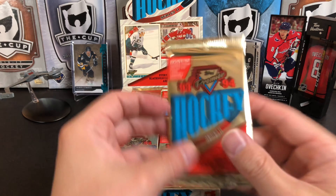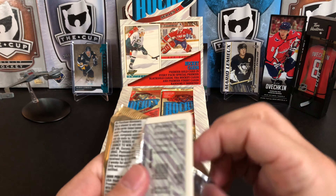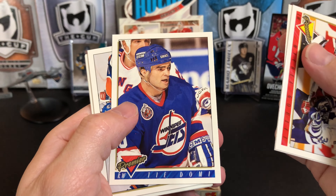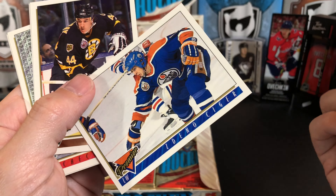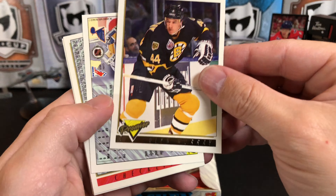We'll go through these packs a little bit quicker — just wanted to take a solid look and we'll stop on anything interesting, also to check out the gold cards. Next pack: Warren Reichel, Michel Goulet, Dennis Vasky, Ty Domi — didn't even remember he played for the Jets — and our gold is Glenn Murray.